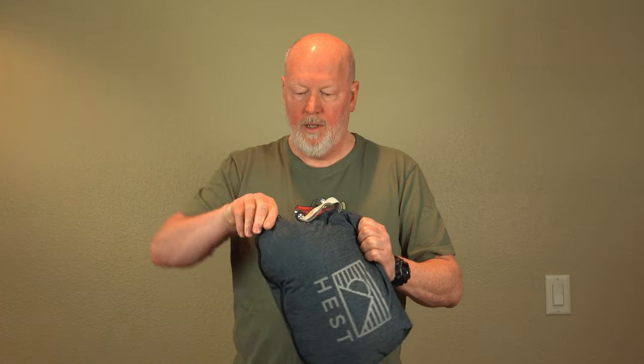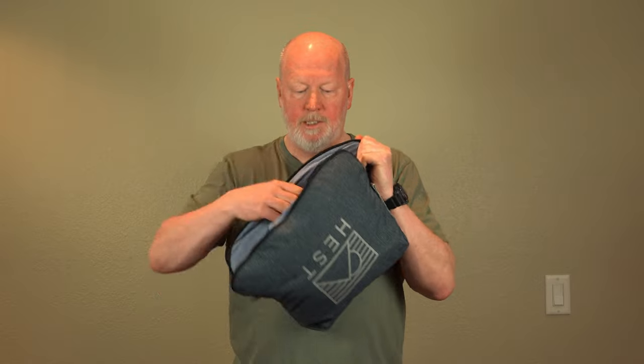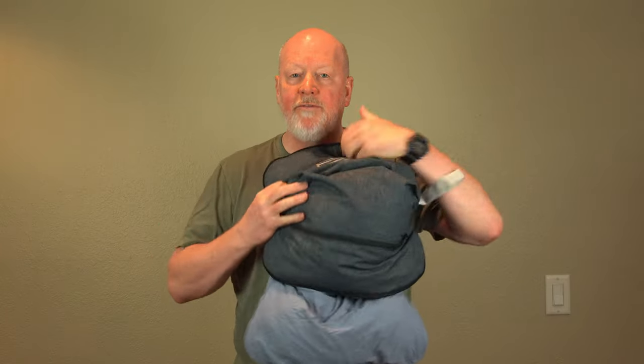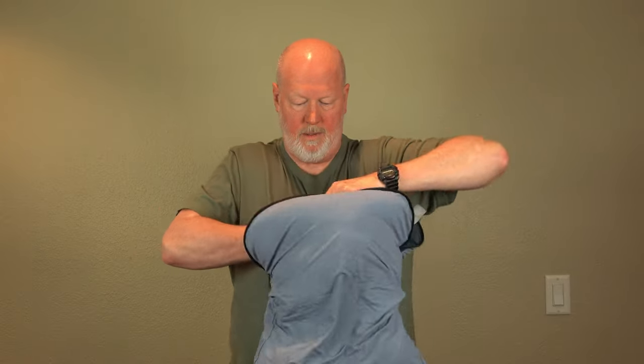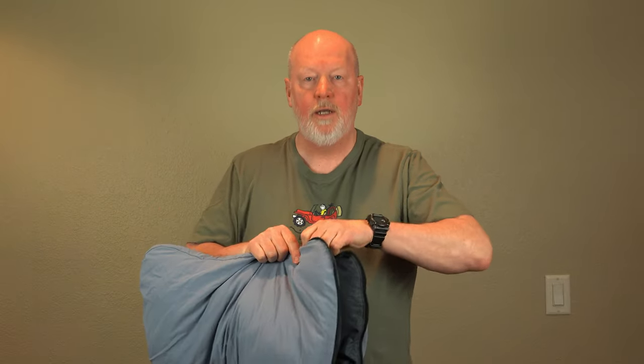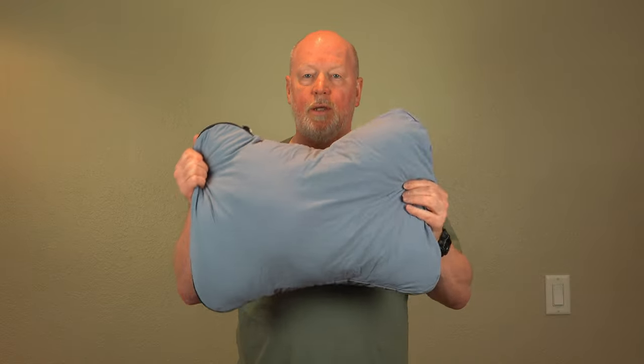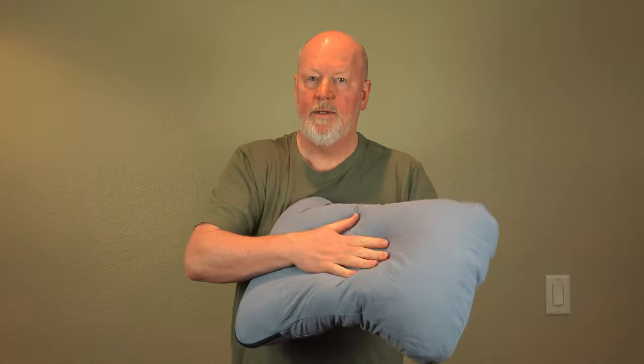Here's how you open and deploy the pillow. Simply unzip it, invert the pillow, and then close up with the zipper. And this is actually the pillow part that you sleep on, right here.